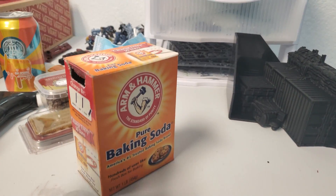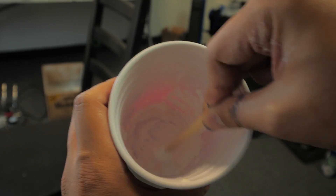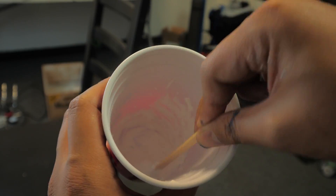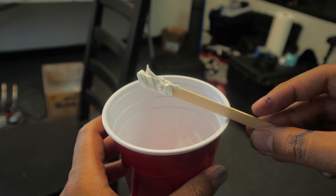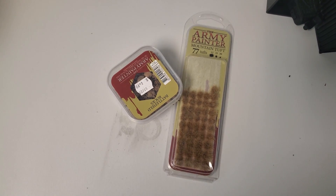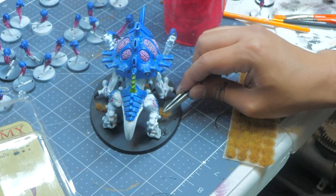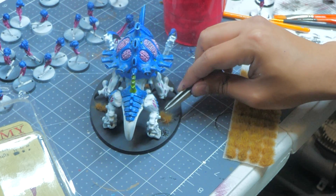For the snowy base, I ended up using some PVA glue, baking soda, and a bit of white paint. I mixed the three together until I got a consistency I liked — not too smooth and not too chunky. I then used some Army Painter base decorations on the base of the models: some dead grass tufts and some quartz screw rocks to super glue onto the base, and then covered the rest up with the snow concoction that I made.